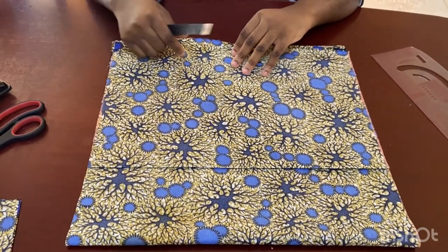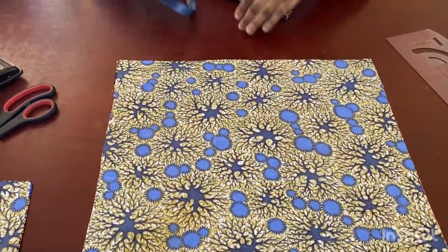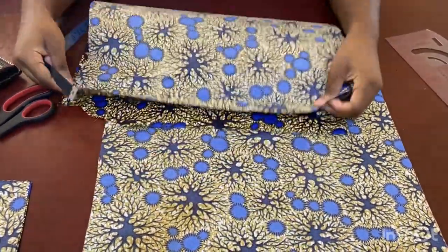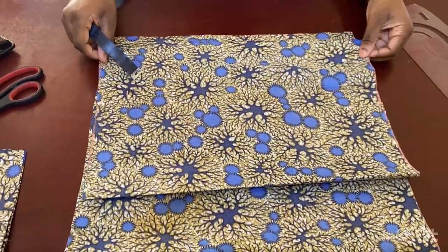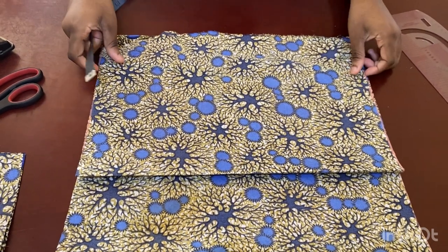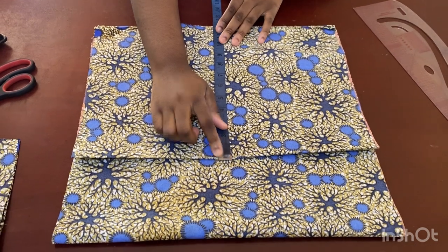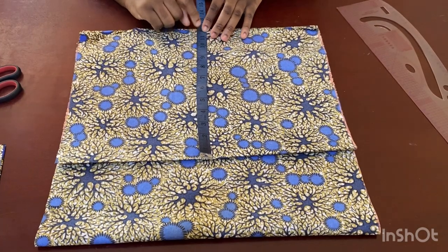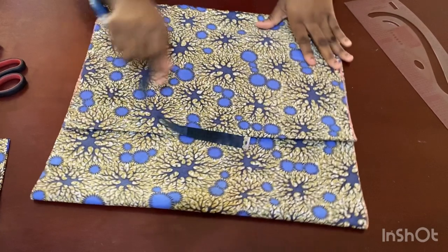I have the fabric folded into two — you can see the fold here, and this one is also folded into two. The length is my shoulder to wrist plus one inch: half an inch for joining the top and half an inch for joining the bottom. The width is my bust divided by four: my bust is 42, divided by four is 10.5, plus one is 11.5.